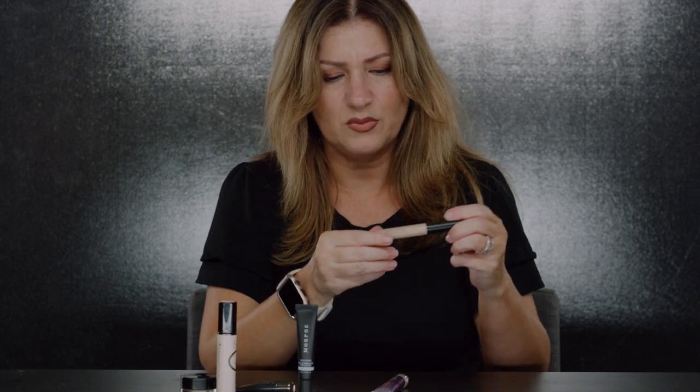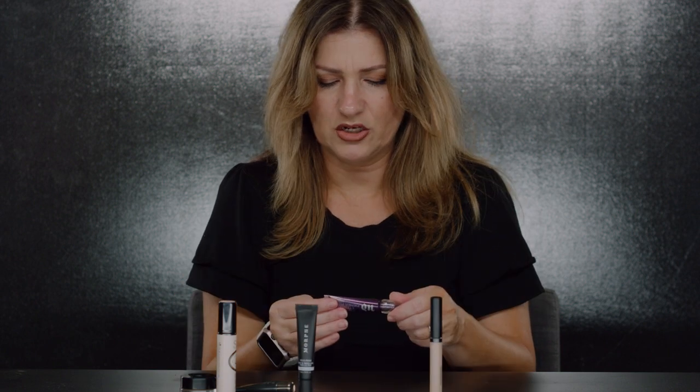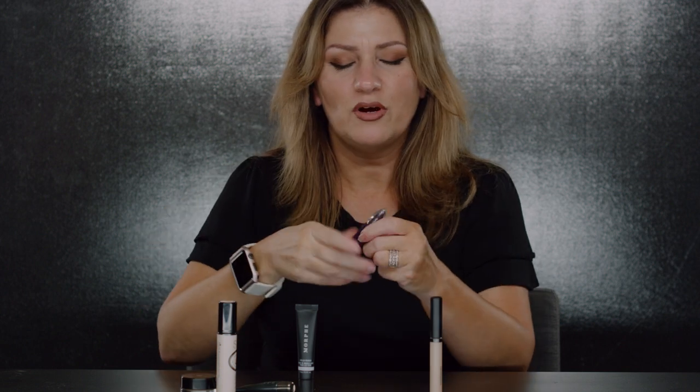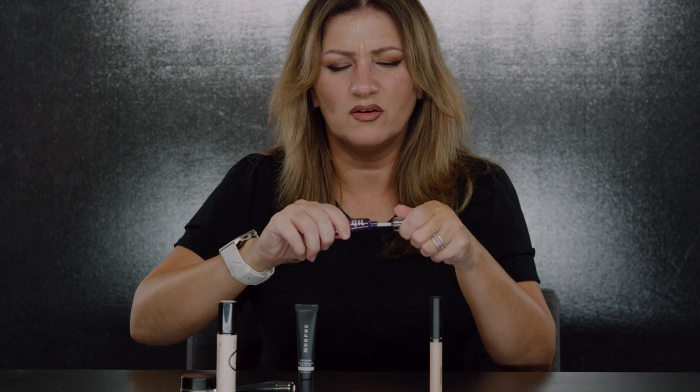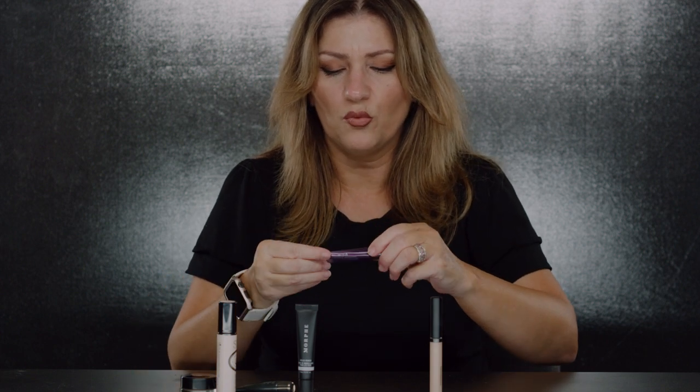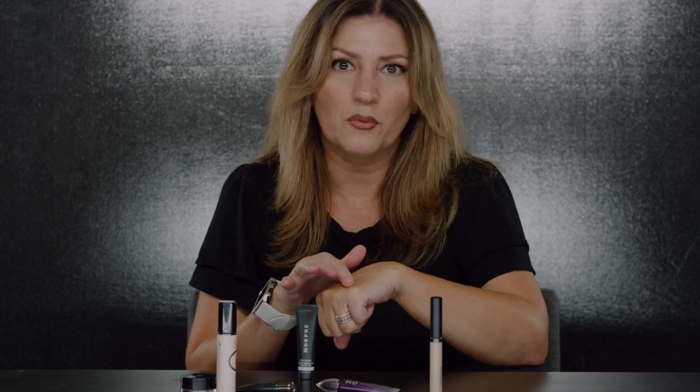This is Urban Decay — an anti-aging eye primer. I love it and have used it for a while. It's translucent and super emollient, really really nice. When I'm feeling dry — no matter how much skincare we use, different weather situations affect your skin — this one is a great option.